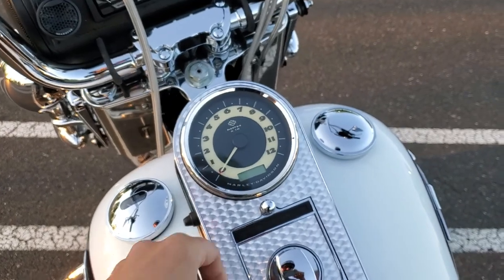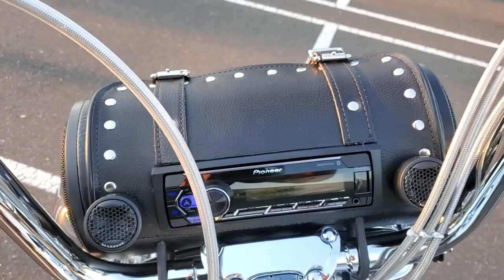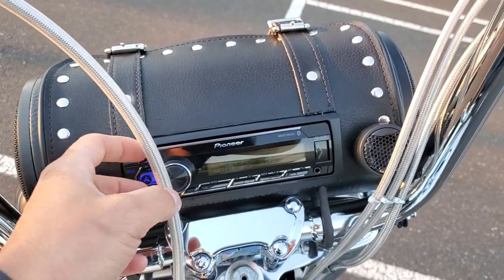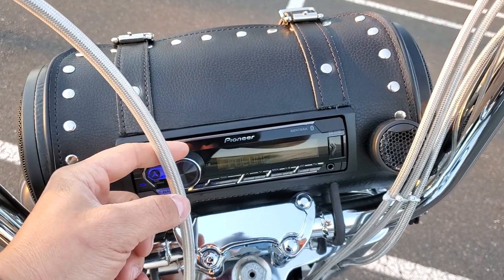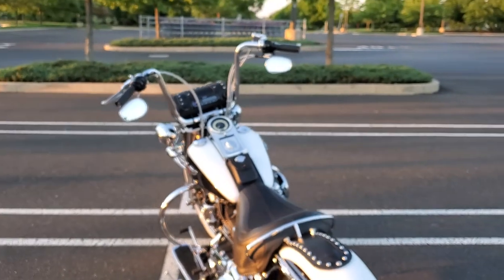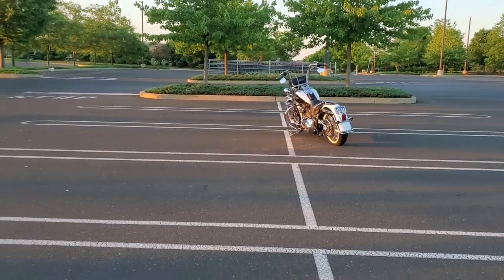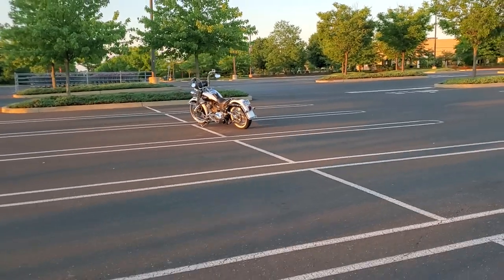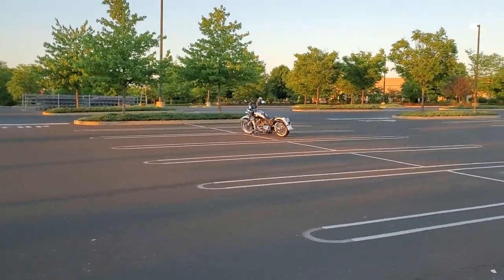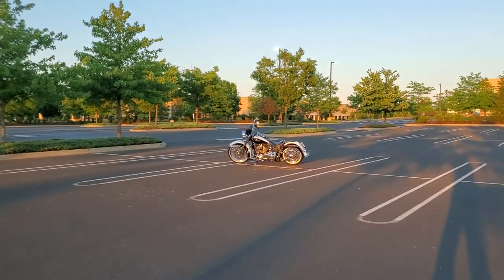And it is loud. This is not full volume. As you can tell, pretty far from this bike — it's still loud. And once again, this is not full volume.